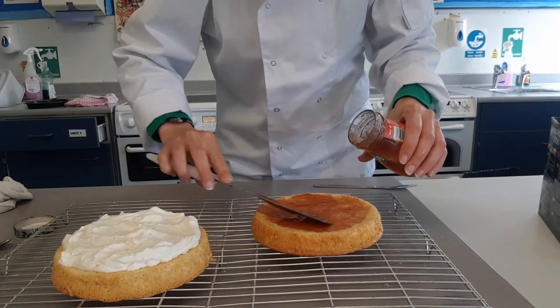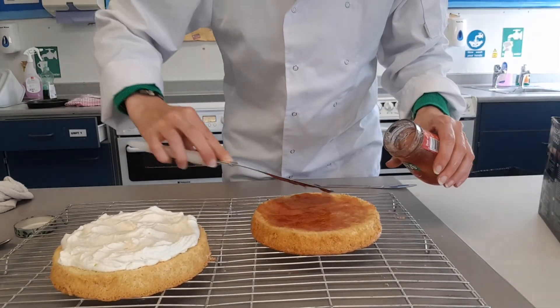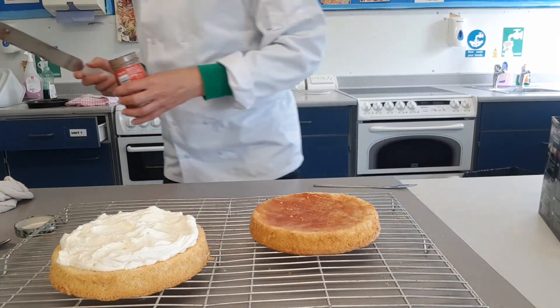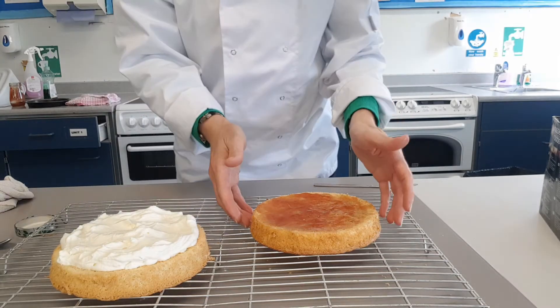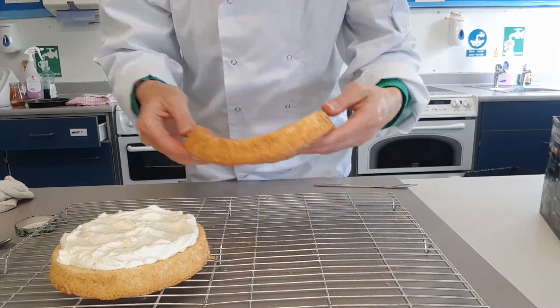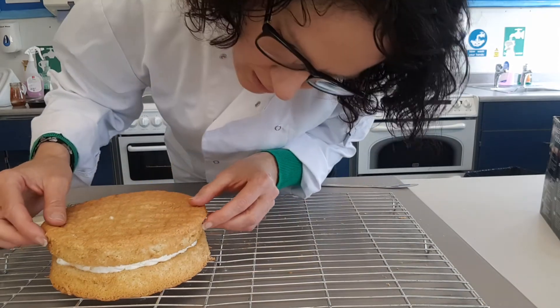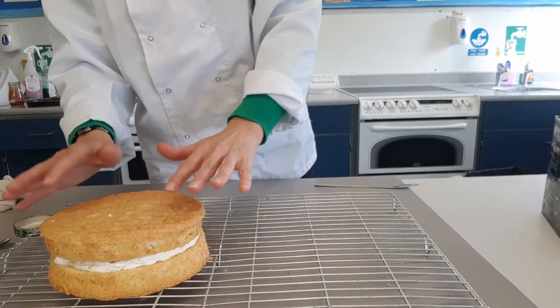Go near the edges with the jam. There we go. Then very carefully lift your cake and place one on top of the other, like that. And then we can sprinkle some icing sugar on top to finish it off.